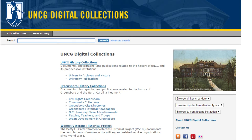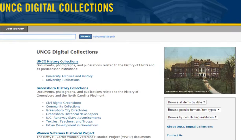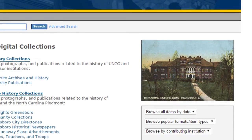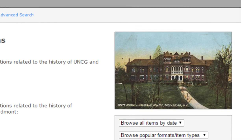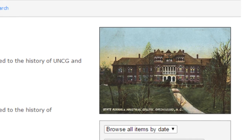The UNCG University Libraries' mission includes the preservation of university history, as well as Greensboro's valuable and diverse historic materials contained in its archives. This broader initiative and preservation of these materials is accomplished often by partnering with local institutions and engaging the wider community.